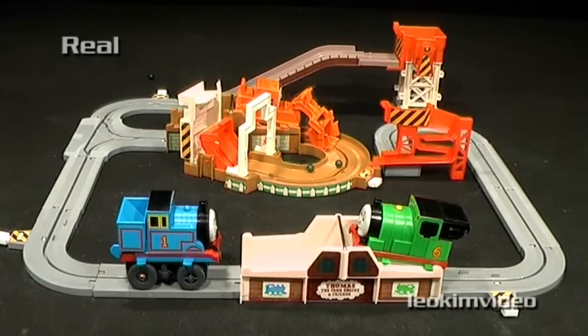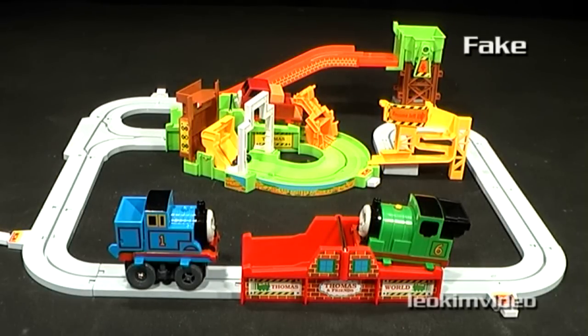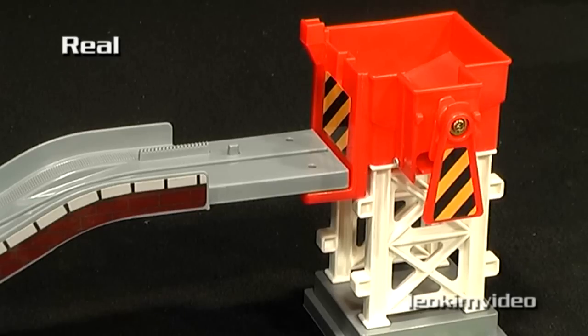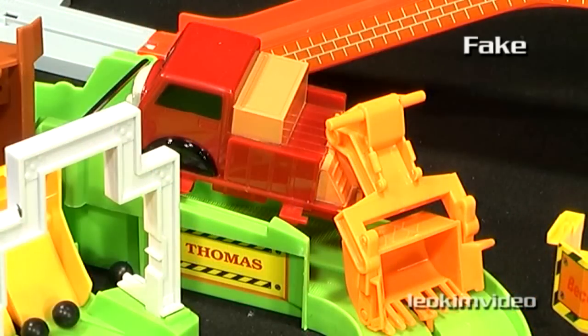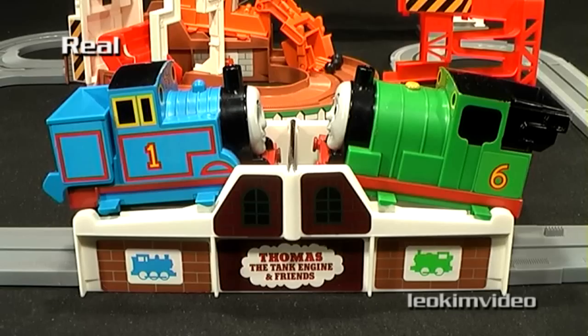On a cosmetic appraisal, there are quite a number of differences between these two sets. The parts on the clone seem struck from the same mould as the Tomy brand. For some reason Terence is missing in action on the clone toy, for reasons I don't understand.